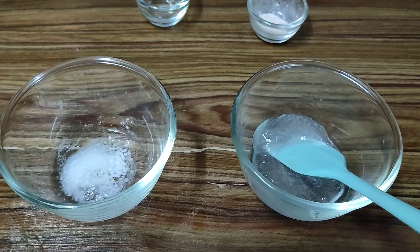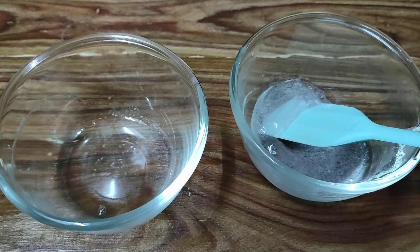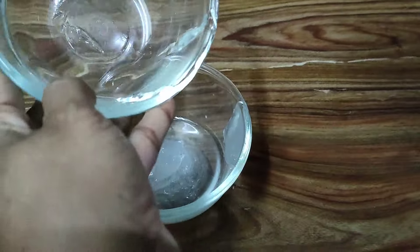So this is my water phase and this is my oil phase ingredients and we'll quickly go ahead and heat both these phases. We've gone ahead and heated both the phases and now we'll go ahead and add our water phase into our oil phase.